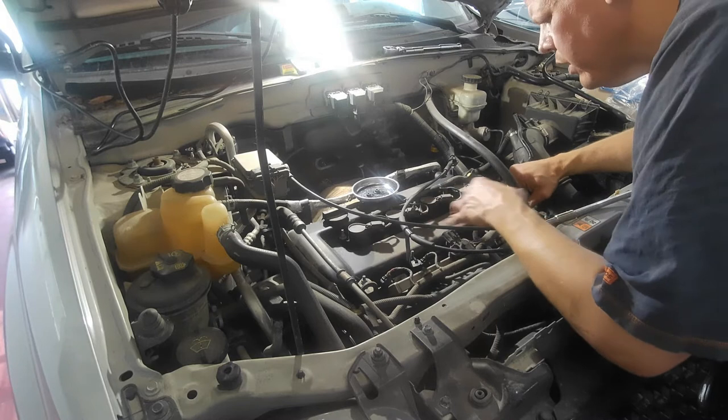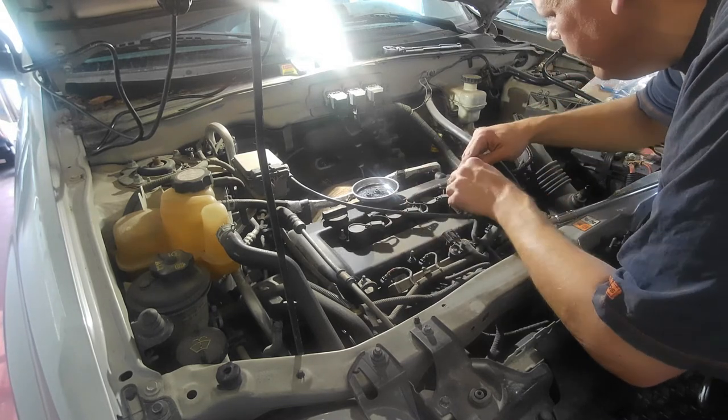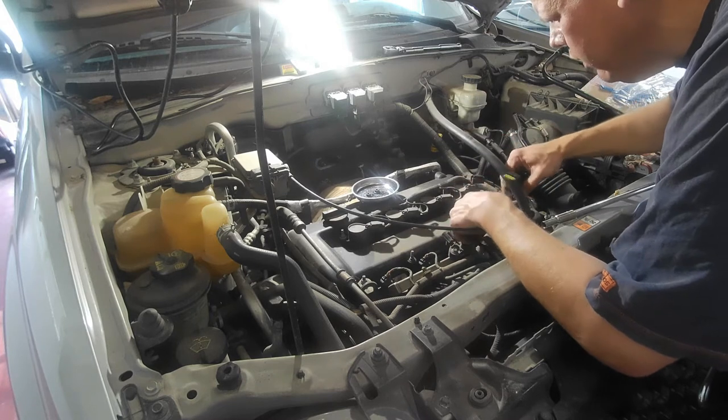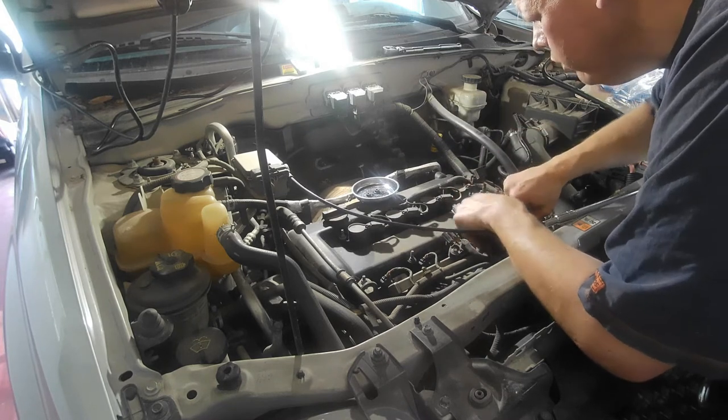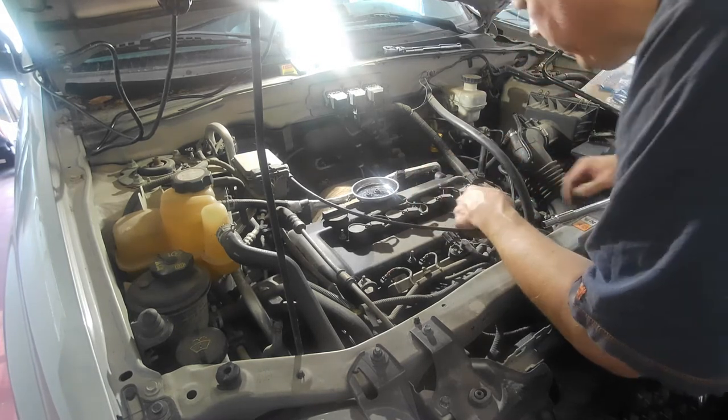This here you just pop straight up — this is the injector harness. You don't have to mess with that. I just like to get this fuel line actually — this could stay plugged in, but just to get it out of my way.